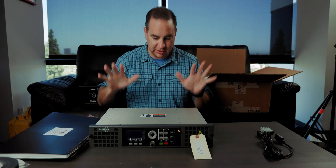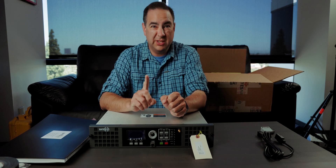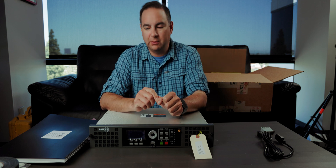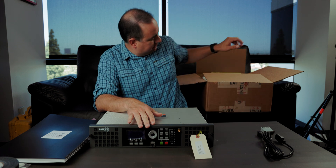All right, so that's the unboxing of this bad boy. I was thinking I should probably take a look at the startup manual, or the startup guide, and maybe a little bit of the manual. For the safety of externally connected equipment, this transmitter has been set to zero watts RF output at the factory. Good.